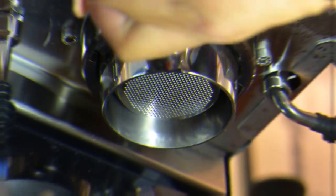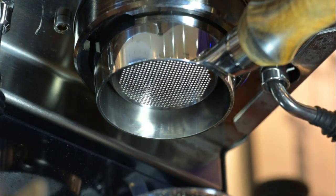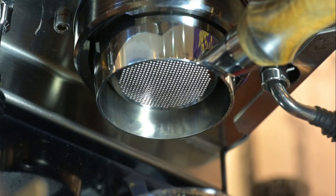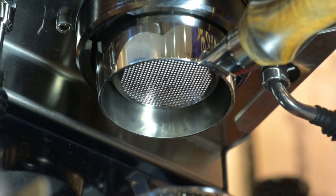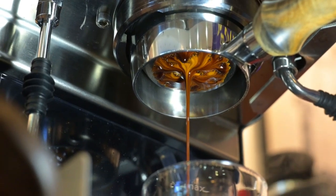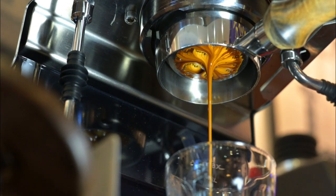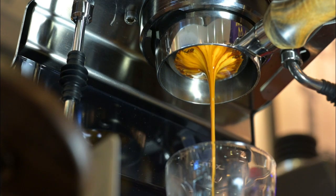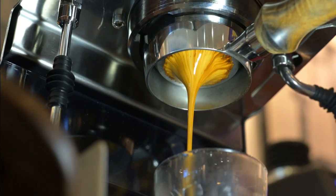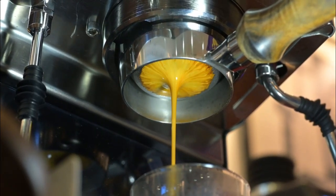That was pretty good. It was 19.5, second one was about 17.5. Now we are going for 16.5 grams of coffee. I'll do a slow pre-infusion by turning on the steamer and starting the brewer. Once I see the coffee coming out from the naked portafilter, I'll just switch off the steamer. I'll be stopping at about 35 grams of water.